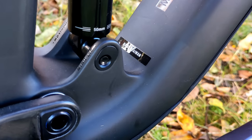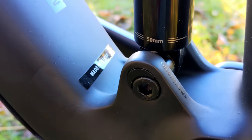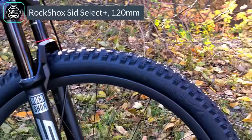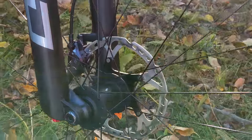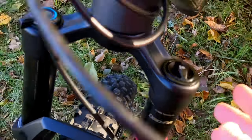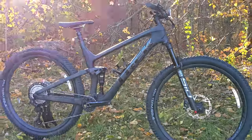You can dial in the geometry using the Minnow Link, which adjusts an ovalized nut in the frame between high and low positions. Up front is the new RockShox SID Select Plus fork — 120 millimeters of travel running 35-millimeter stanchions, with a Charger damper up top giving lots of control. At the bottom, rebound adjustment sits next to the 15x110 front through axle, and on the non-drive side you have air adjustment to dial in suspension feel to match your weight and riding style.